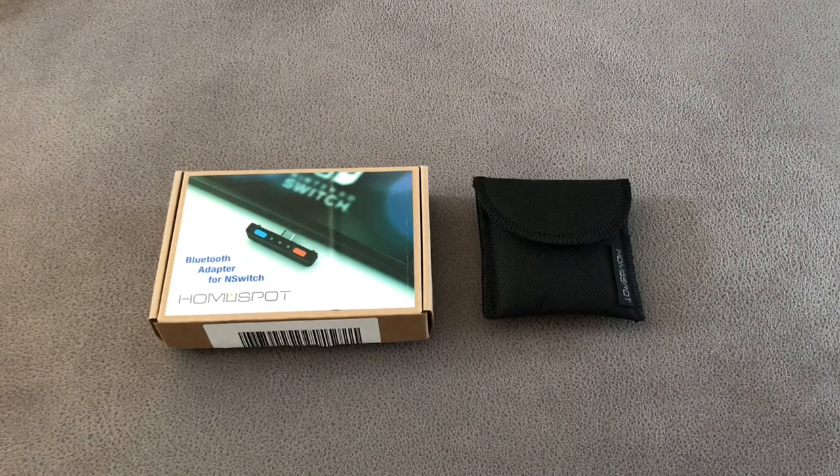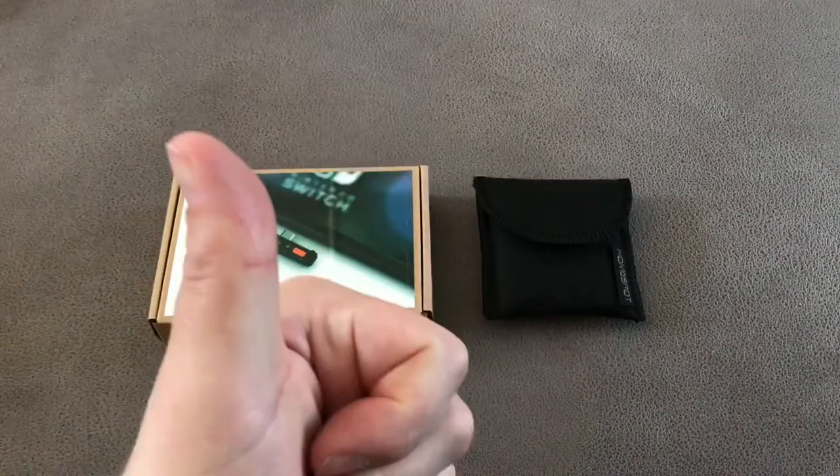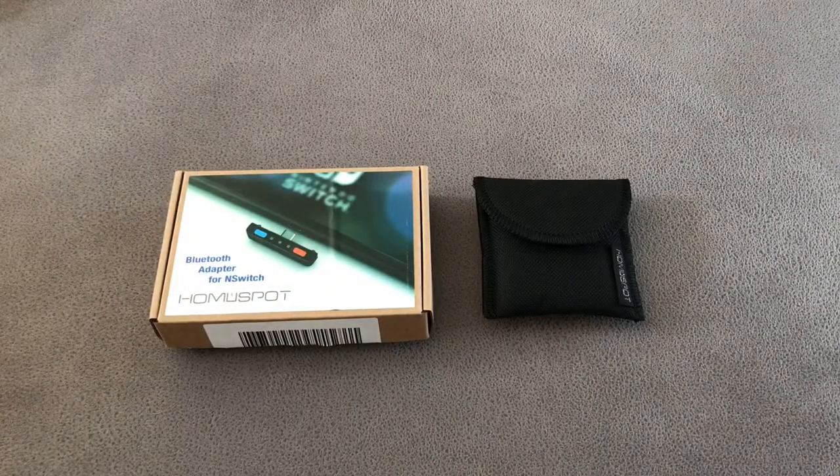I'm not going to lie — I've had this product a while, which is why you can trust this review, because it's had a lot of use and plenty of time to check out what works well and what doesn't.